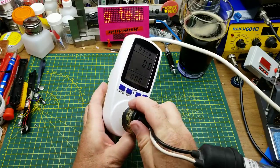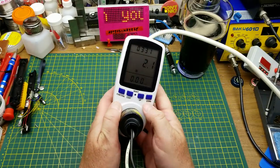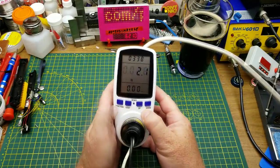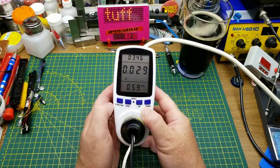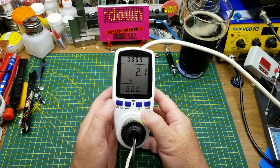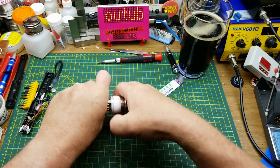With the cheap knockoff kilowatt meter, we have cold white, 2.1 watts, 28 milliamps, and a power factor of 0.6 — which is about what you'd expect from these cheap capacitor dropper type things. Back to two watts. Not much more to learn from that.